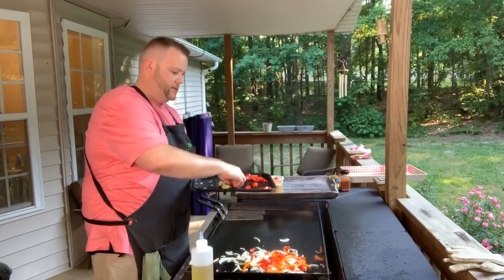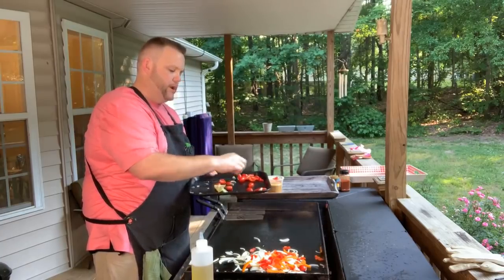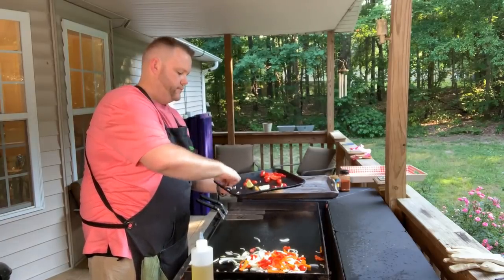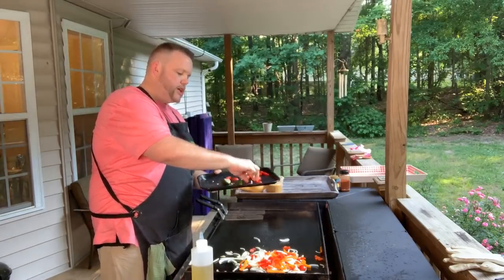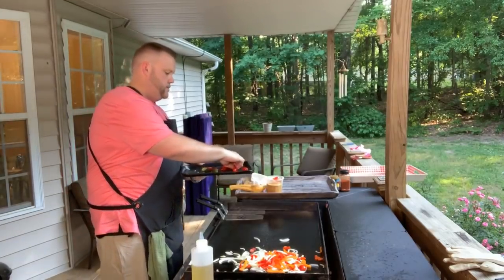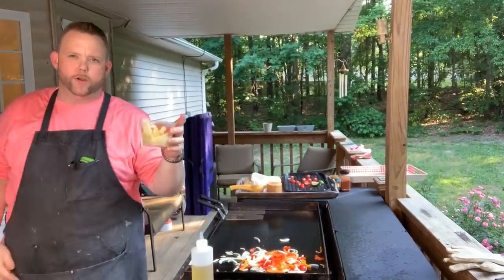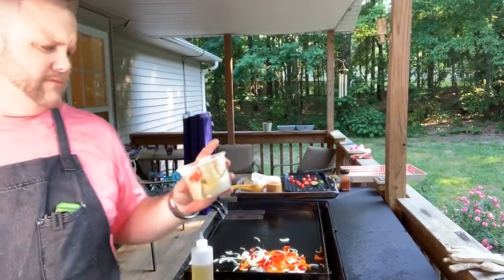I got some marinated chicken — I'll show you what I got going on that in a minute. And also I got a little bit of corn here. I got some corn on the cob from the Instant Pot I made, and I'll just slice that off the cob. I'm gonna put that on the Blackstone, put some spices with it — it's gonna be good. Carthage, North Carolina — that's where some of my folks are from.